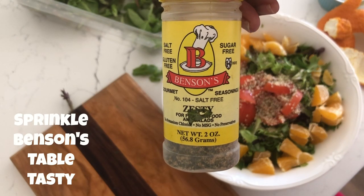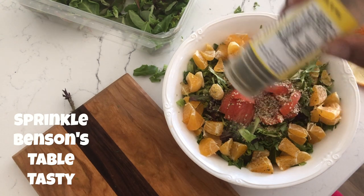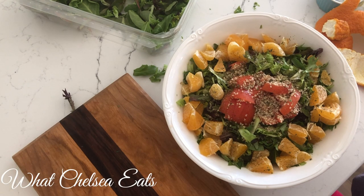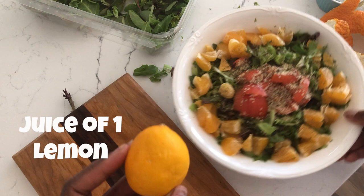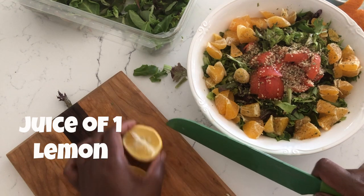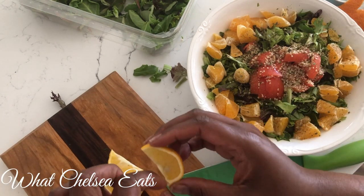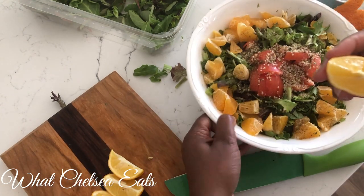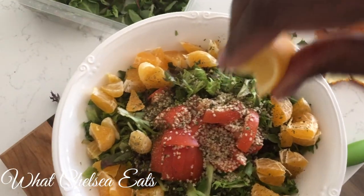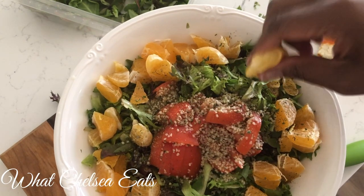Next I'm going to add my favorite no-salt seasoning, Benson's Table Tasty — this is the Fiesta variety, my favorite one. But you can use whatever herbs and spices you want. Next I'm going to add a lemon, which is the other source of vitamin C I'm using. You do not have to use lemon — you can use one or the other. I'm quartering this lemon and squeezing it on the whole salad. You can use lemon, grapefruit juice, or pineapple juice — whatever citrus juice you want to add some vitamin C.